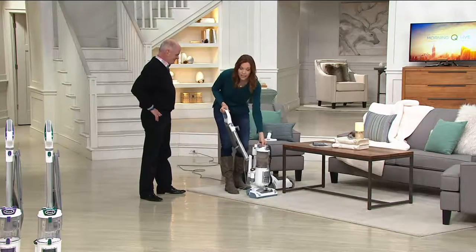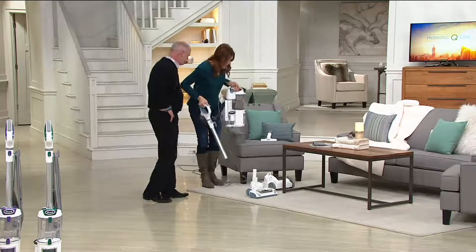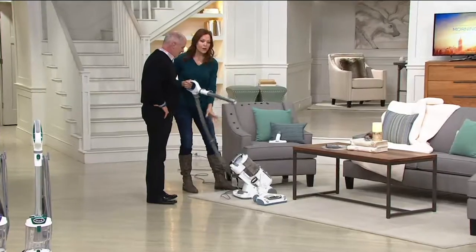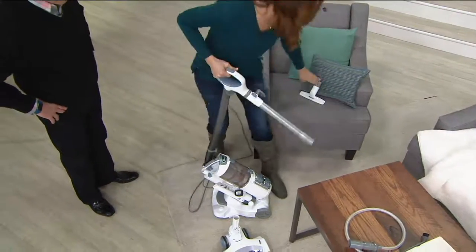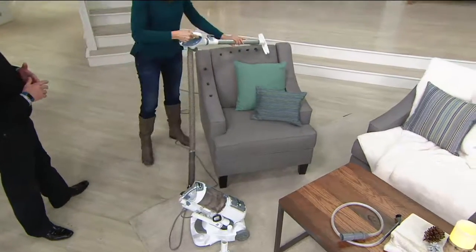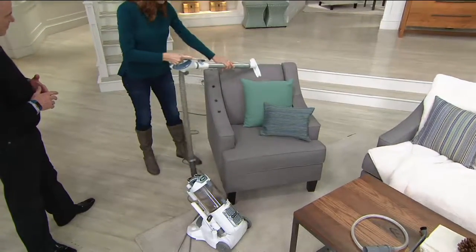I'm going to hit the button that says lift-away — notice I'm not even turning it off. I love that. I can slide it right down into my little canister, and now I can roll this around with me. Let's say I want to do a little bit of cleaning on the stairs or the furniture. I can use the extension here with my upholstery tool. Look how easy this is — go right down, get all that stuff cleaned up.